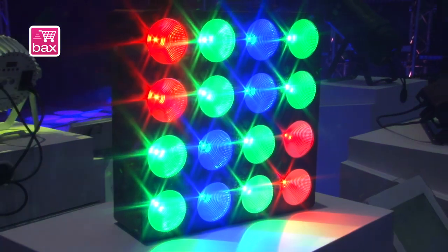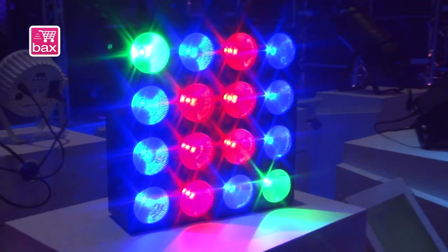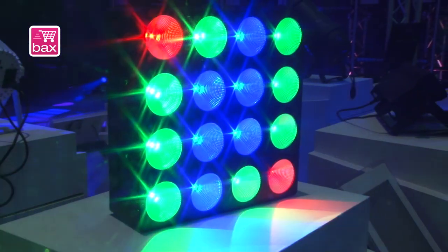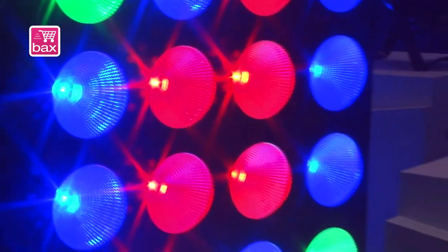It's pixel controllable, which means every pixel can be controlled by DMX separately, so you can make beautiful matrix systems with this new Pixel Square 16.